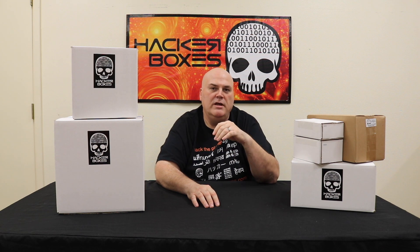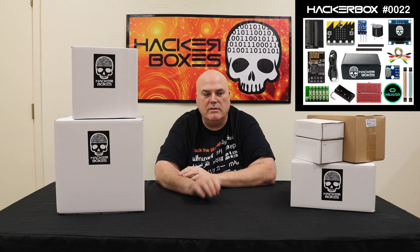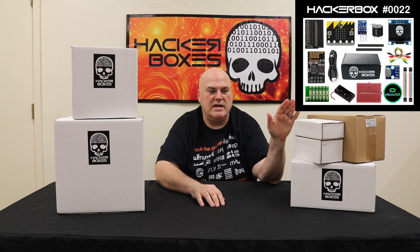The discovery bundle comes with box number 0022 and 0025. These two boxes are the ones we've found to be of the most interest to people just getting started with soldering and building things. Box number 0022 includes a Microbit, a really cool little microprocessor board given to every seventh grader in the UK to learn programming, along with accessories like a little display, mounting board, and similar items. That box has a lot of really fun things to get your teeth into with programming.